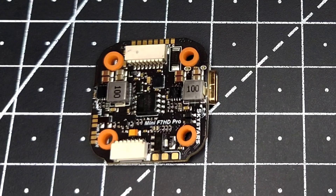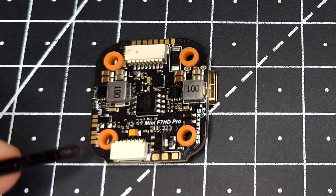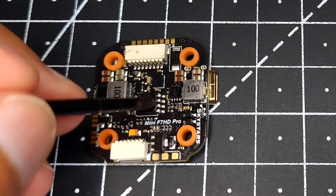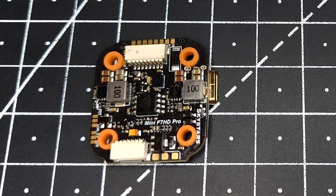If you flip the FC over, we can see two different kinds of jumpers. The first one is for the built-in pit mode — user one is the default if you want to use it. The second jumper lets you select the voltage for your VTX, either 5 volt or 10 volt. There's also a blackbox memory flash which is 16 MB in size.